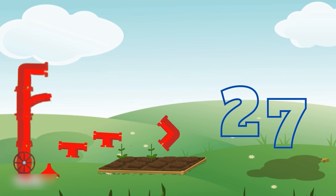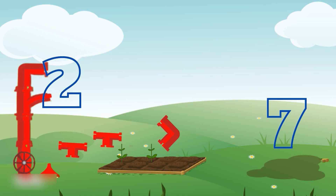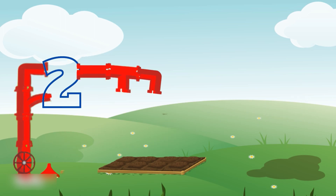Friends, to fix the pipes here, first we have to count the number of plants. One, two. What is the tank shaped two? You are right. It's number two tank. Wow, it's amazing. Look how the pipes are fixing now.